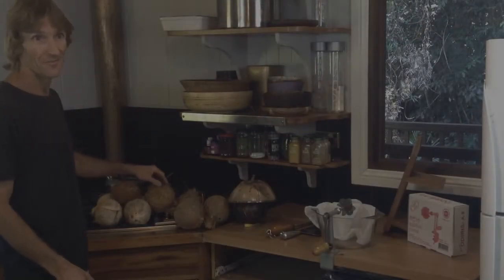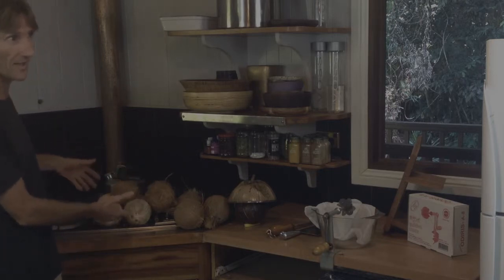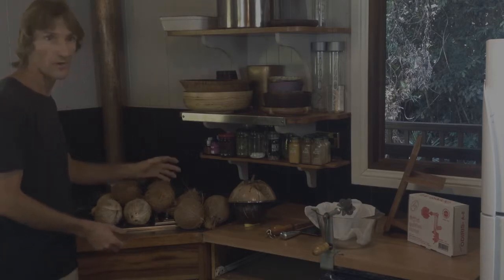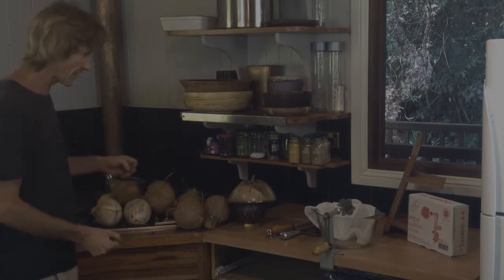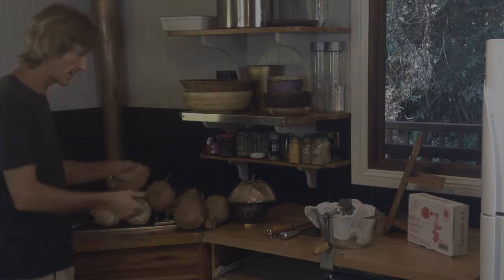Coconuts are not all the same — they come in different stages of ripeness. We're not going to talk about the drinking stages, the green stages, or premature ones. These are all the mature stages, and from them we make milk, cream, ice cream, and whatever you want to do with it. There are subtle differences and I'd just like to explain and show you how I do it quickly in the kitchen.